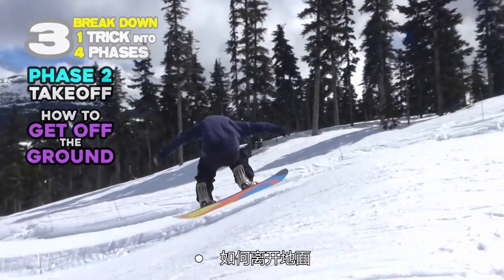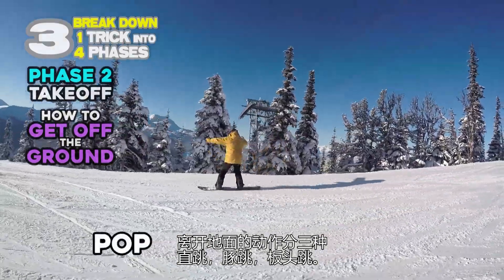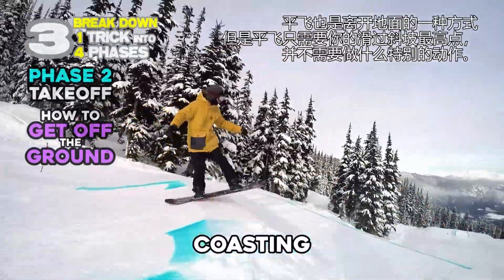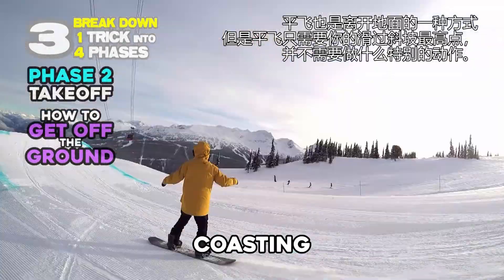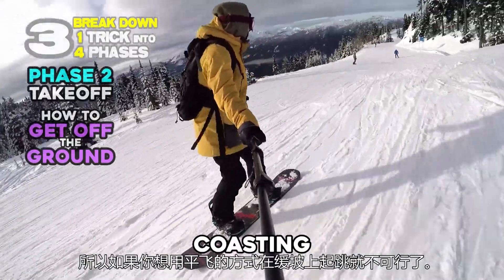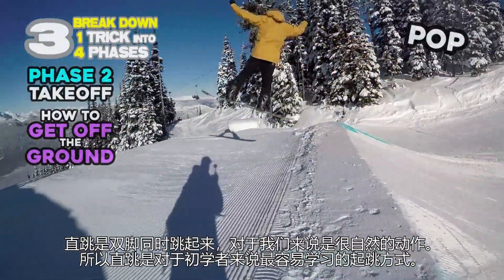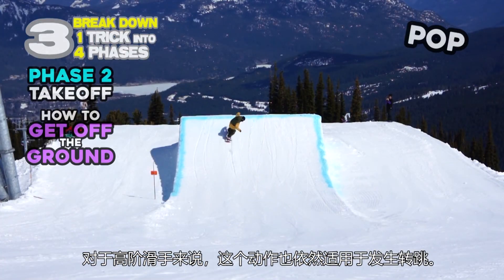How to get off the ground. There are three ways to get off the ground: pop, ollie, and nollie. Coasting is one technique to take off, but coasting is just going through the lip without any action, so if you want to get off the ground on a gentle slope, coasting doesn't work. Pop is jumping on both feet, which is very natural for humans, so pop is the easiest jumping skill to learn first for beginners. But pro riders still use it to generate spins.